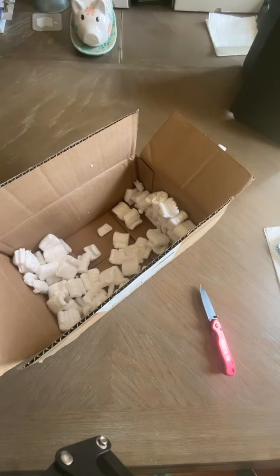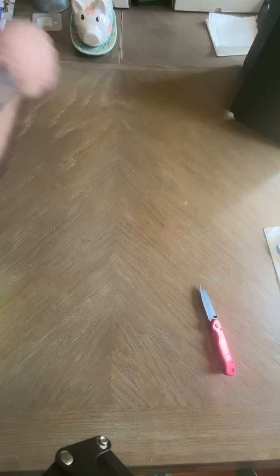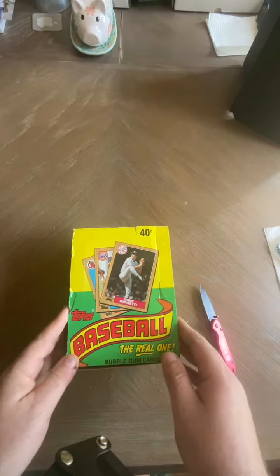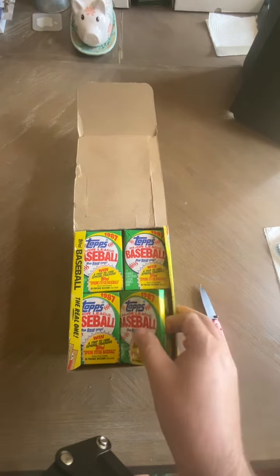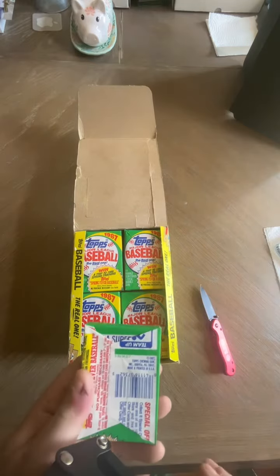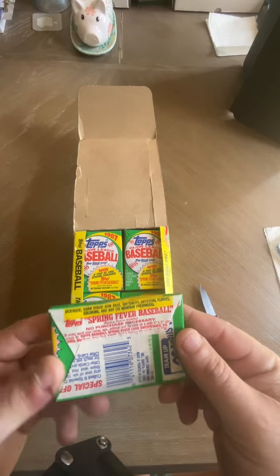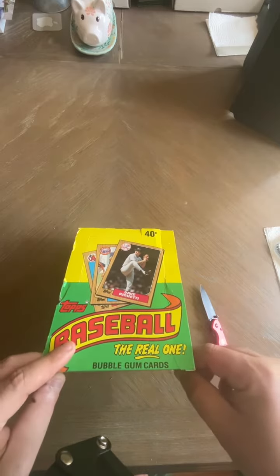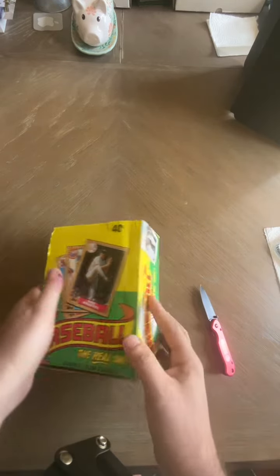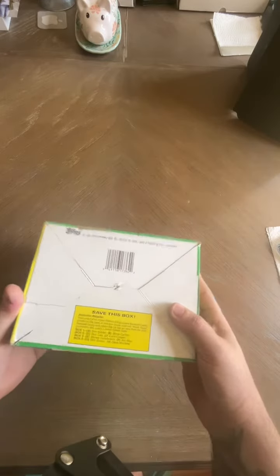All right, so we got '87 Topps baseball. What we're hunting is a Barry Bonds rookie — that's what we're hunting. So I'll be doing this video tonight breaking open this box of 1987 Topps baseball cards. Save the box.